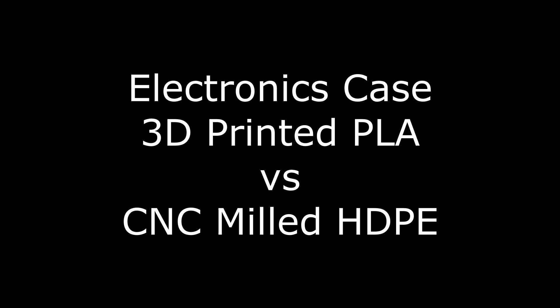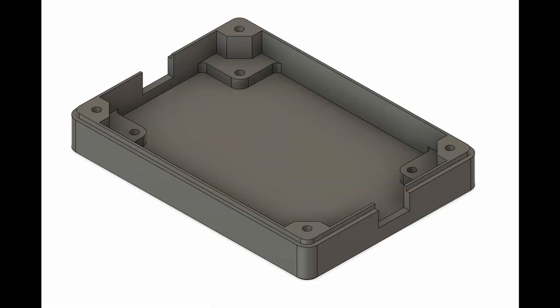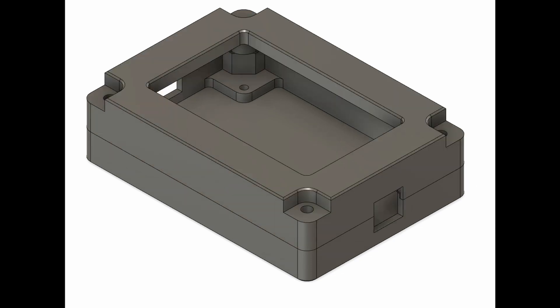This video is about comparing electronics cases that are 3D printed from PLA versus CNC milled cases out of plastics like HDPE. I'll often have pieces of electronics that need cases. In this case I had a DC boost converter that I wanted to make a case for. I designed the case in Fusion 360 and made it as a two-piece case, so there's a bottom half where the board goes and then there's the top half.